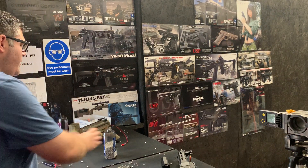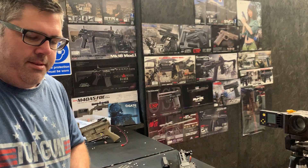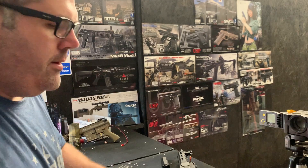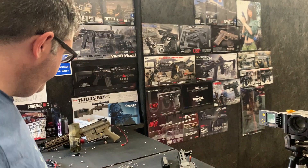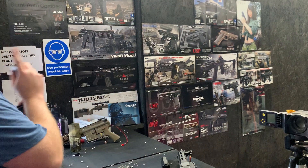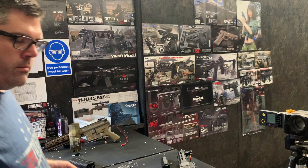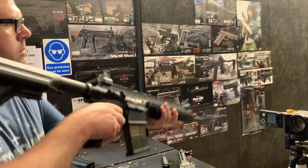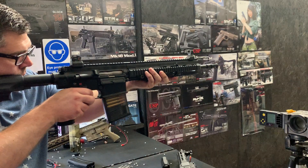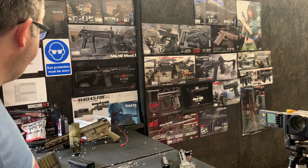That's heavy. Reading: 28 degrees, 4.5 kilos. 28 degrees, 5.5 kilos. 29 degrees, 5.5 kilos.